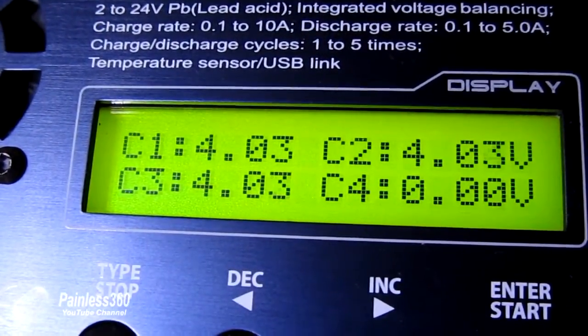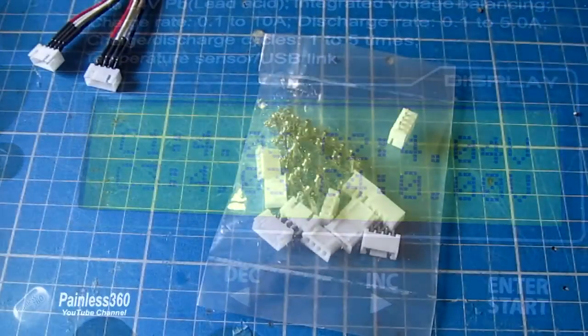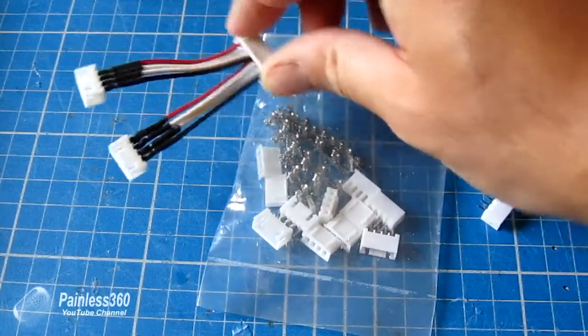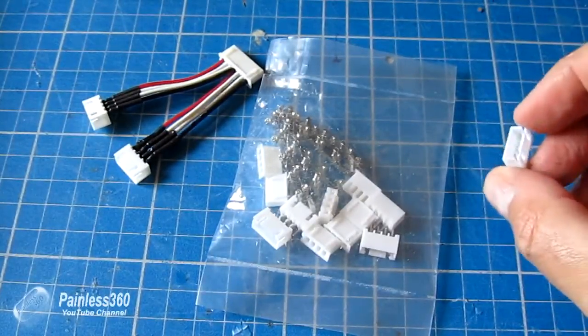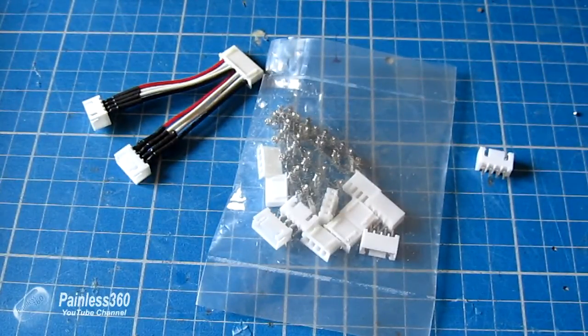In summary, if you're having a problem with voltages jumping around on your charger, check that the little connector on the cable doesn't have those black marks. If it does, get on eBay, grab some 3S balance connectors or whatever you need, replace it on the board or cable, and you'll be fine.